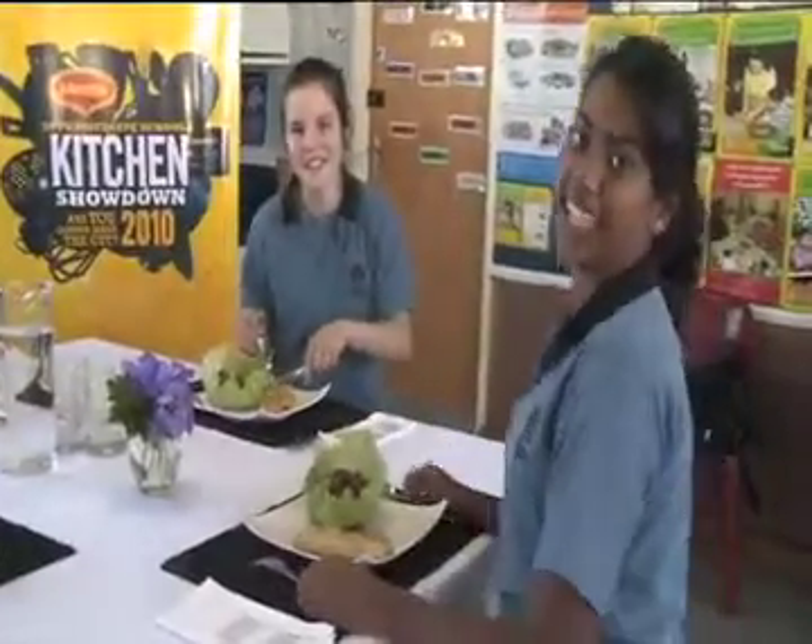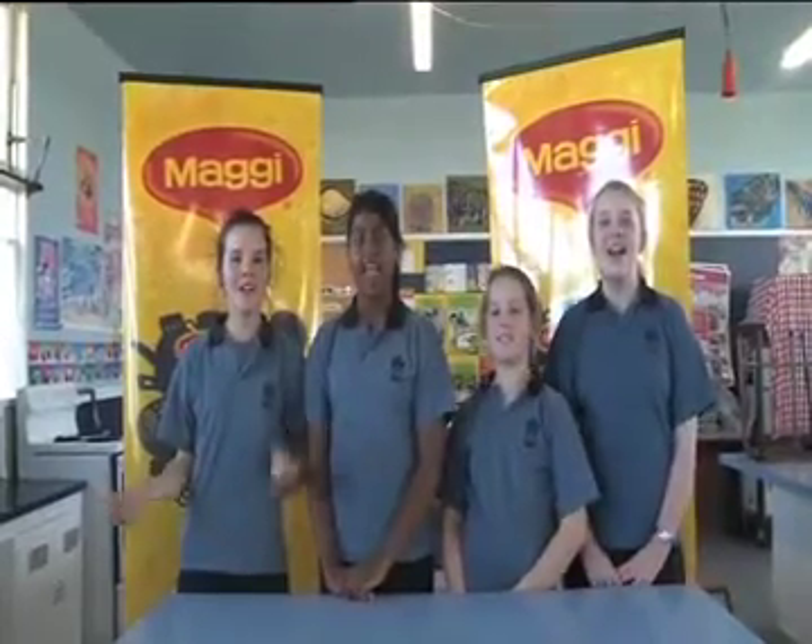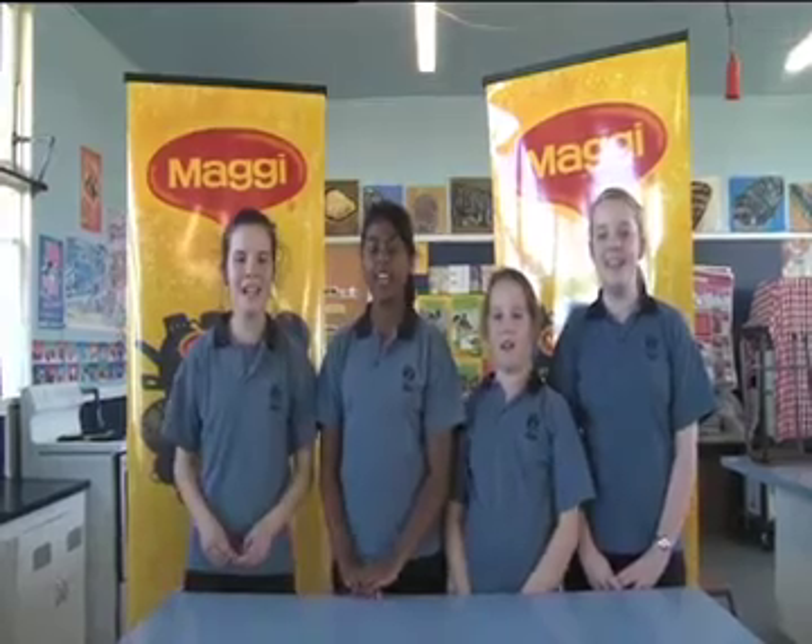Yum! Mmm, these pancakes are magical. Healthy and delicious. Beat that! Hey New Zealand, vote for Evans Bay Intermediate. Bye!